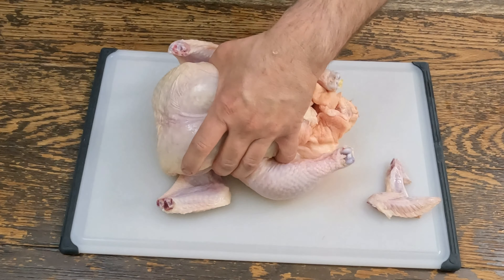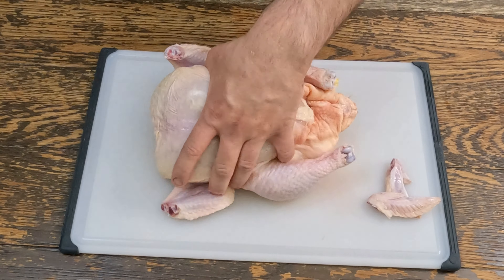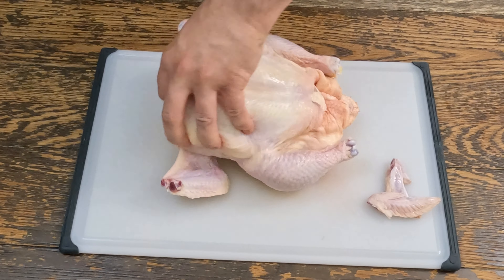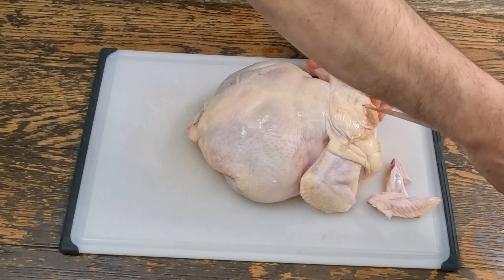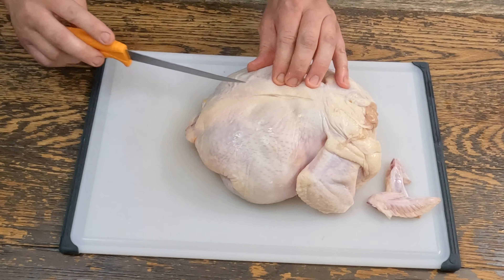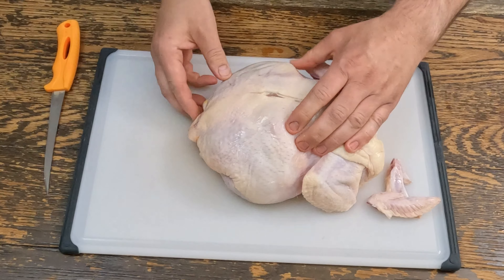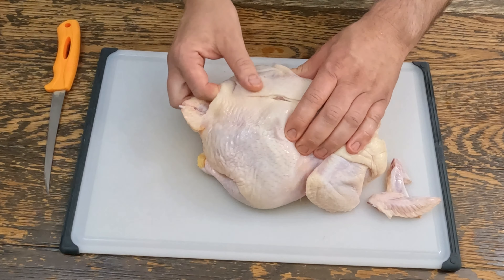Secondly, the way I do this, you gotta take the skin off. Flip it over, take the knife, and you're gonna run it down the back. You gotta find a pocket where you can slide your hand in there.